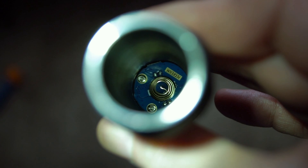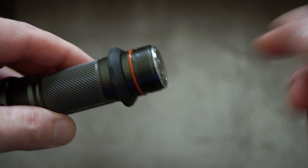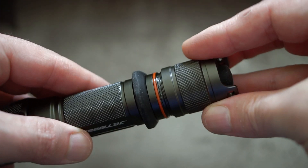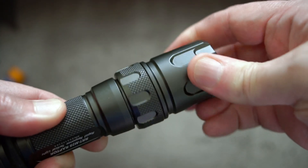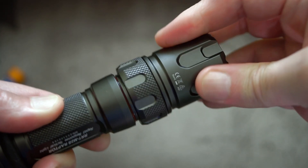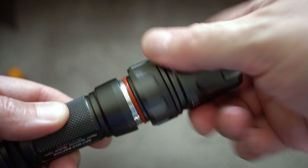It's fairly thick material on this torch. Inside there's a gold contact spring. I have used this with unprotected flat-top cells and had no problems at all. You can also use 18650s with this torch if you want to.